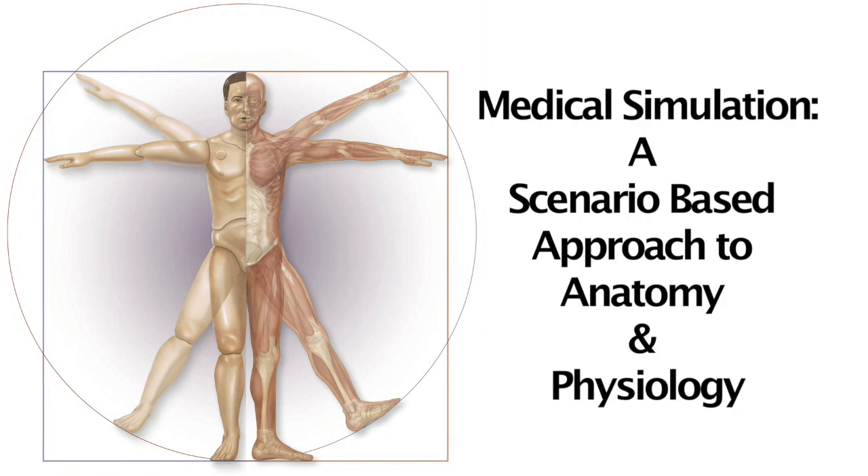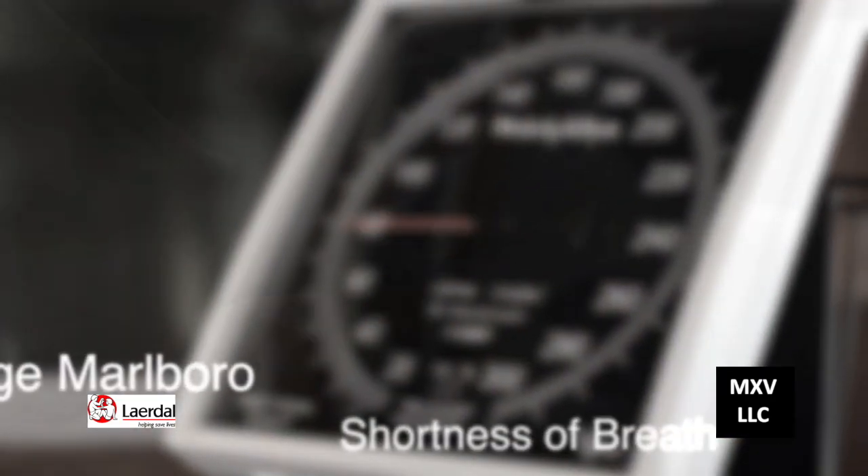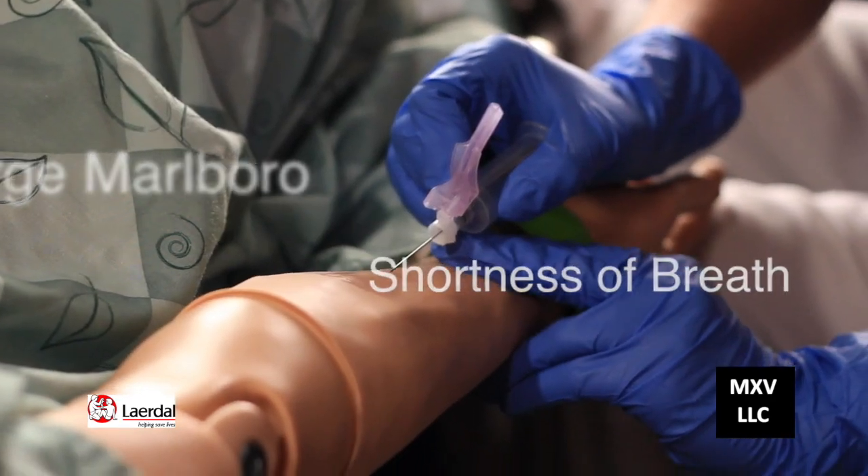Welcome to the video supplement for McGraw-Hill's medical simulation. Today we look at the scenario 'I Should Have Quit Smoking,' where our patient, George Marlboro, is feeling a shortness of breath.